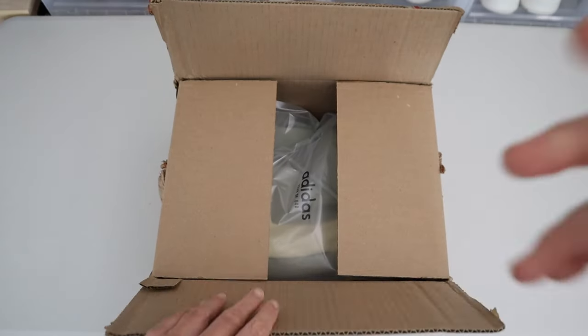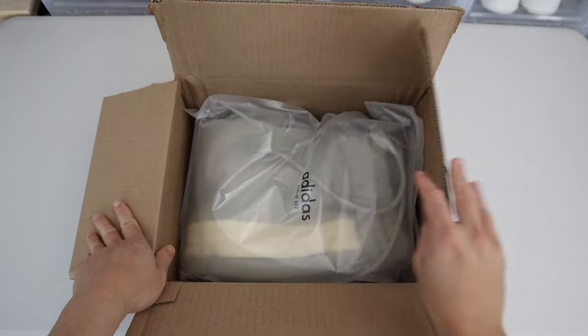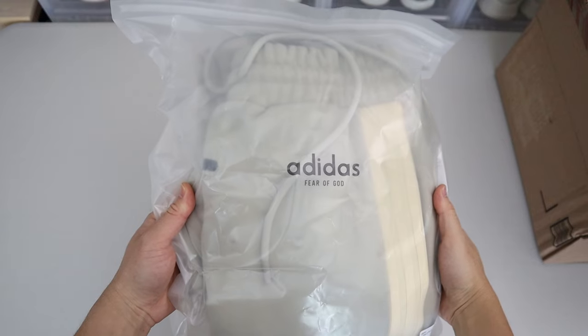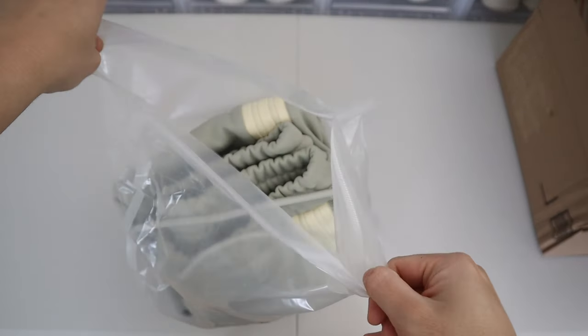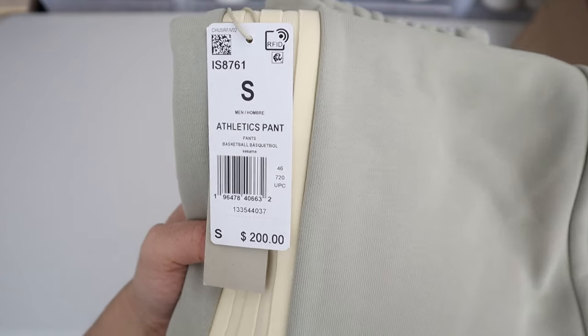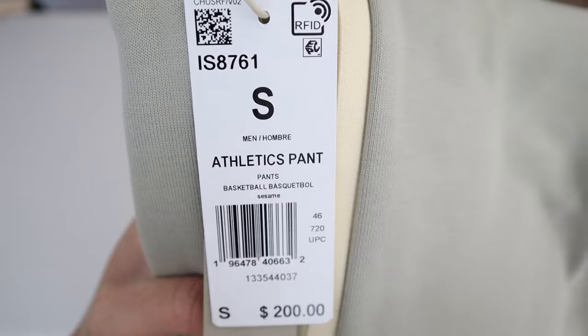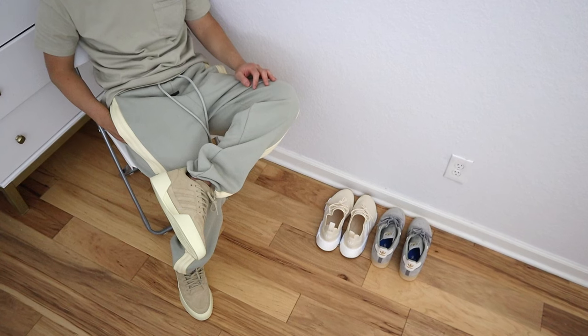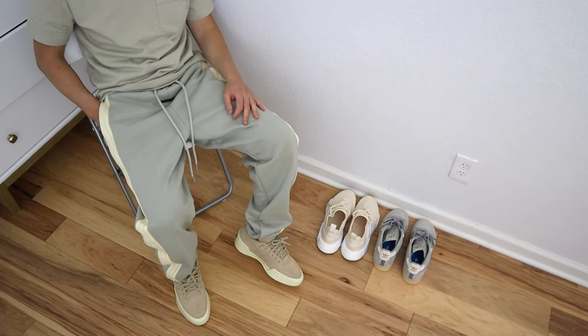What's up YouTube? Got a new pickup I want to share with you guys today. Got a pair of these heavy fleece sweatpants from the Adidas and Fear of God collaboration, in the Sesame colorway. I'll provide an in-depth review on these pants to help anyone interested in possibly copping these or any of the other pants from that collection. Given that they retail for $200, that's a pretty steep price, so we'll talk about sizing, fit, pros and cons, and whether these pants are worth the $200 price point.